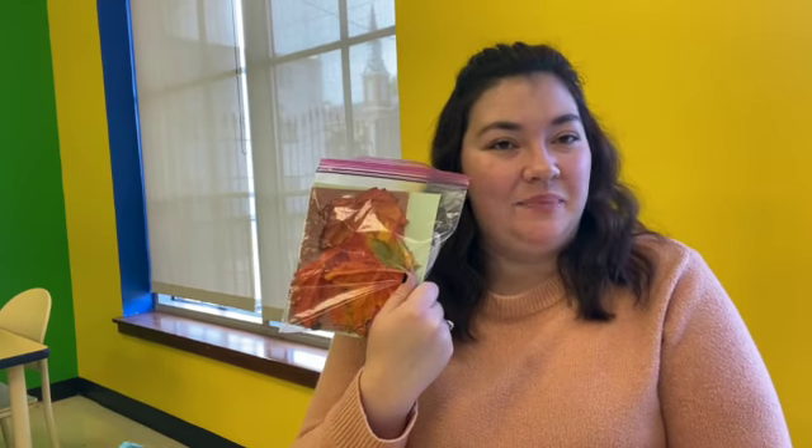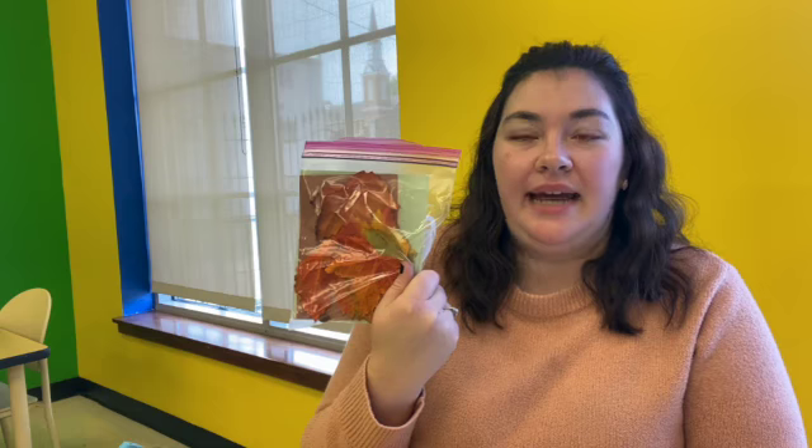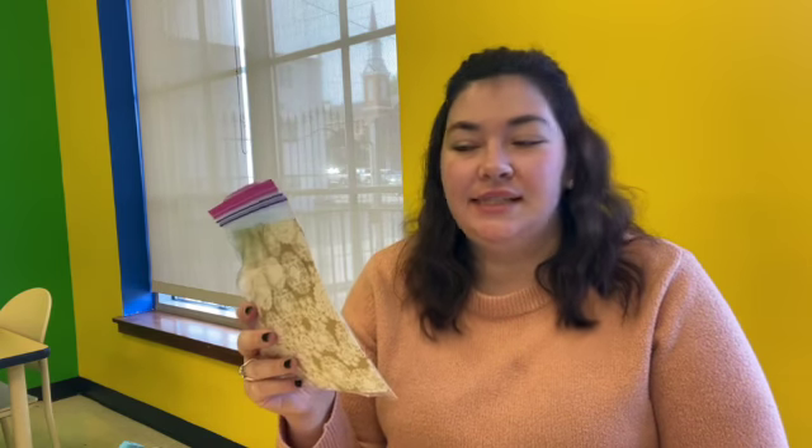Hi guys! We are crafting today! So we have a kit for you guys to pick up. It will be available today, the rest of this week, and probably next week as well. So come by the front desk and pick one of these kits up.